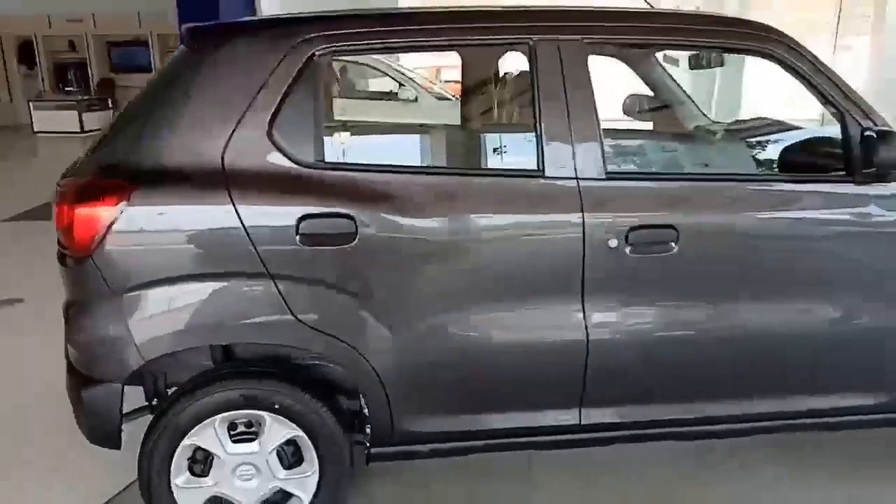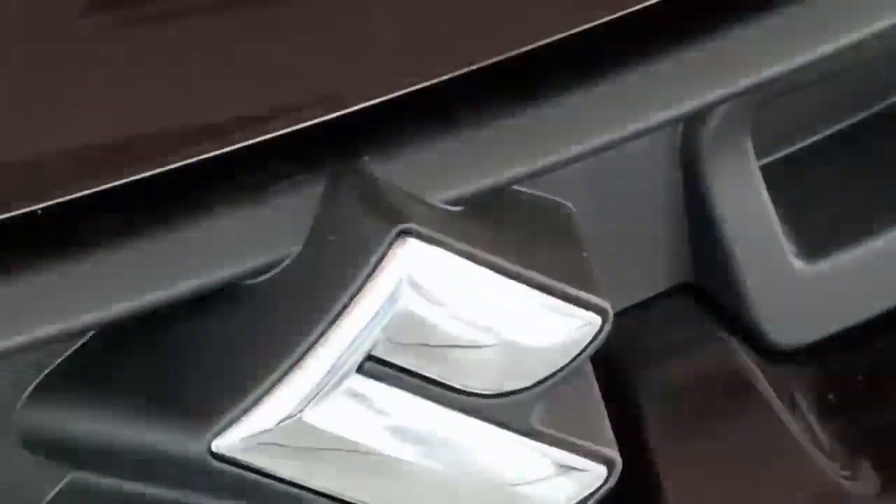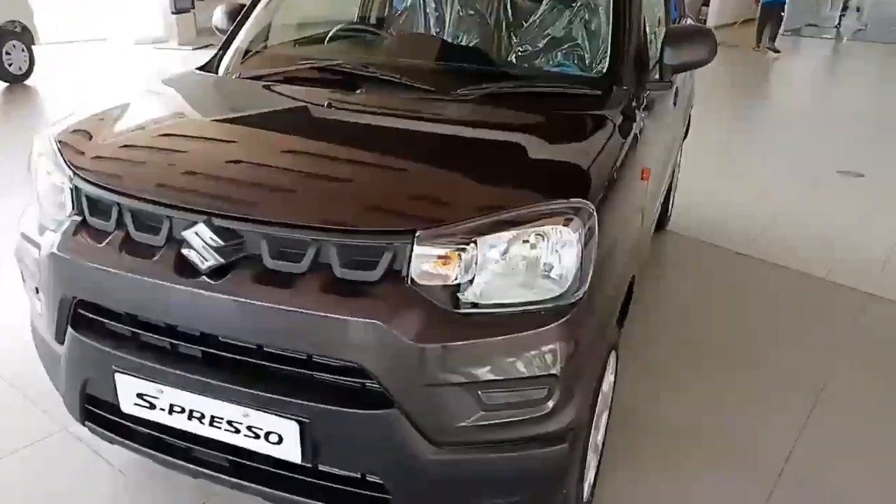Straightforward and unapologetic — these two words are enough to describe the styling of this Espresso. Surprisingly, the Espresso isn't as cramped as we all expected based on its exterior dimensions. The interior is not as good as expected, and this car hasn't proved itself a mind-boggling and iconic car the way Maruti Suzuki made the Swift, Desire, and many more.